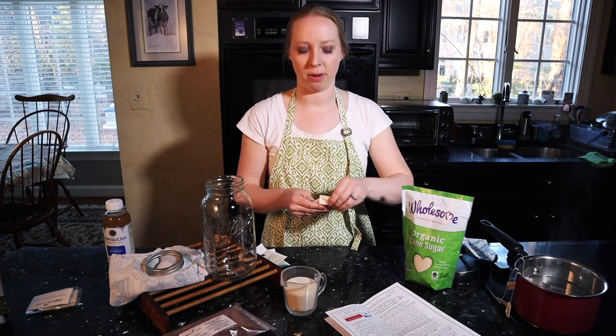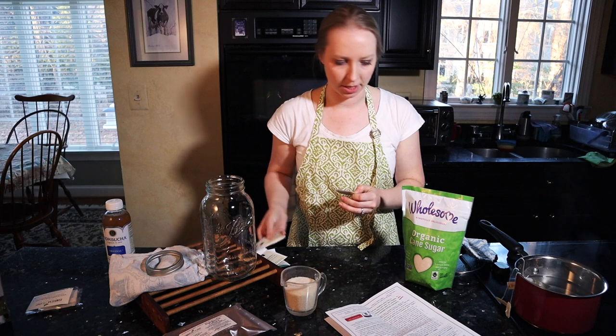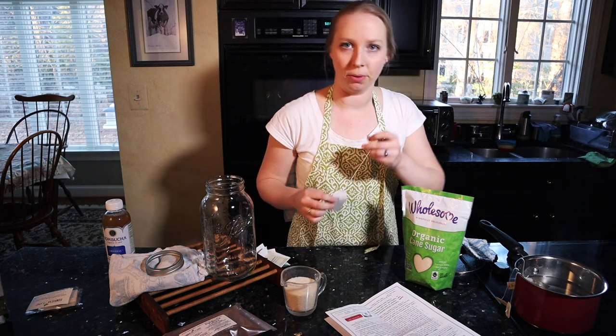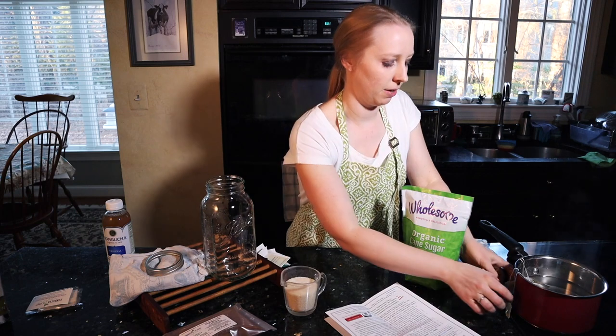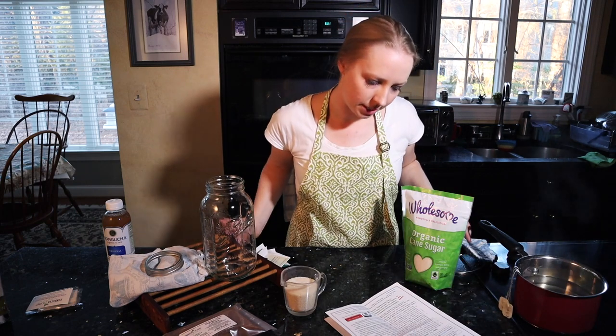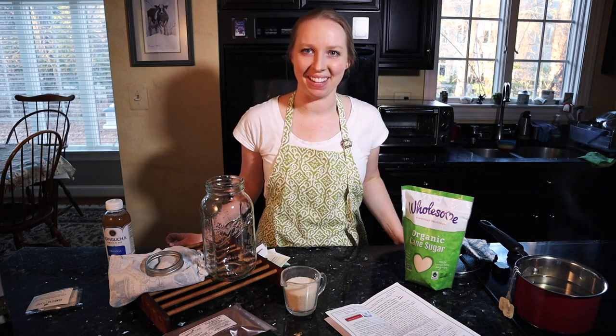It depends on the recipe you are following in terms of how many tea bags you're going to use. This one says between four to six tea bags, so I'm just going to go for four since I'm using a smaller container than it recommends.